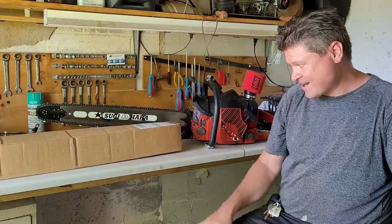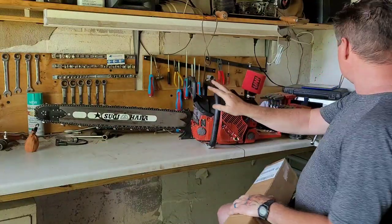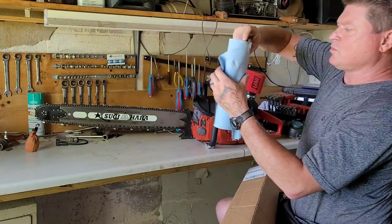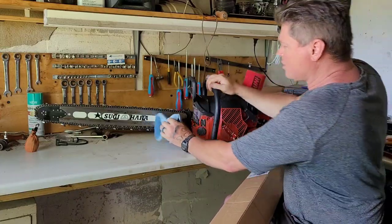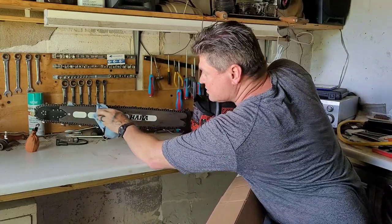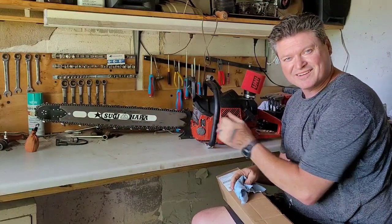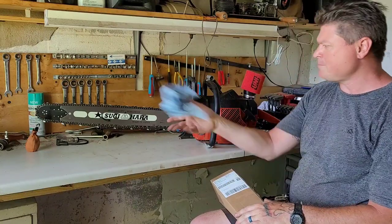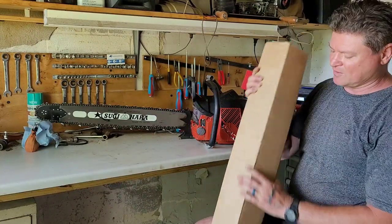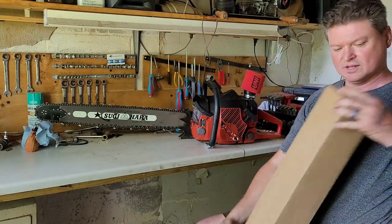Hello and welcome back to the Novice Lumberjack. First, you can feast your eyes on this beautiful thing right here — the Cutter's Edge John Serret 2171 with a Sugihara lightweight 28-inch bar. But that's not exactly what this video is about. It's about what's in this box — behold, let's open it up.